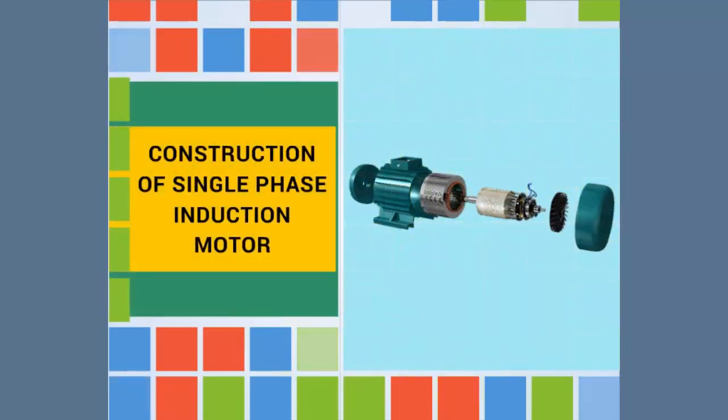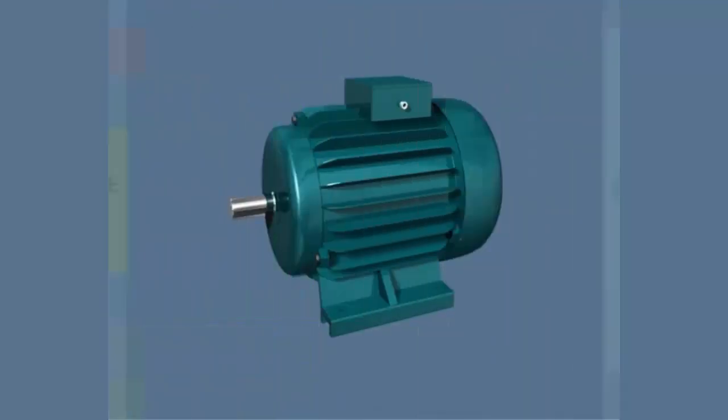Construction of single phase induction motor. We are going to see the construction of a single phase induction motor.